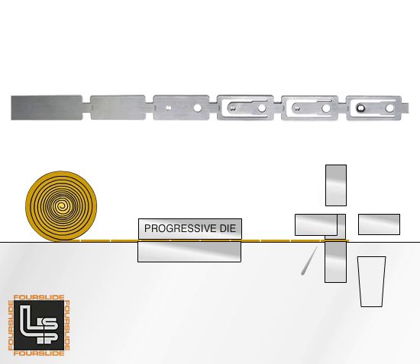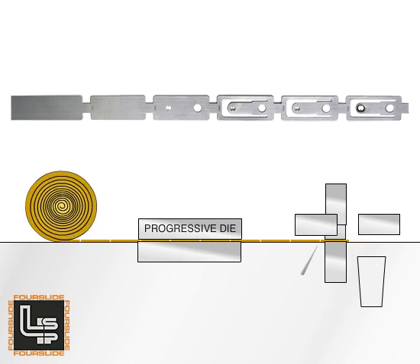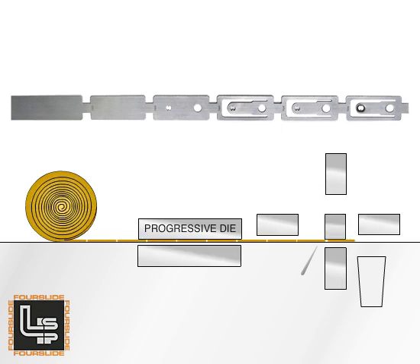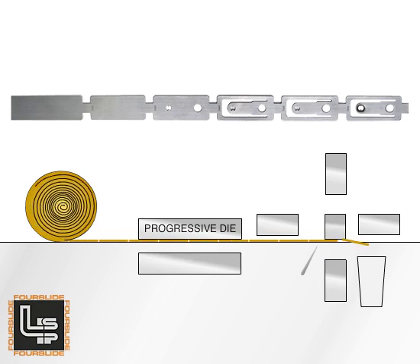After straightening of the material off the coil, the first step in the process is a progressive die. This particular part involves a five-station progressive die. The shape of the part is blanked out, the part is stamped, and the keyhole area is coined.